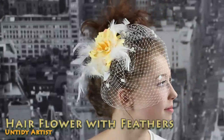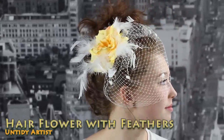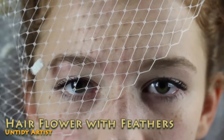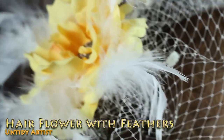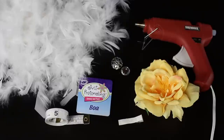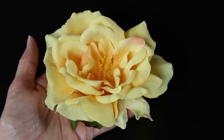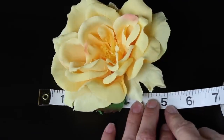Hey guys, welcome back! Today I'm the Untidy Artist and I'll be making this gorgeous hair flower with feathers. This is a really fast and easy hair accessory to make. Let's grab some supplies and get started. The first thing you'll need is a silk flower — I find these at different craft stores. This one is about five inches round.